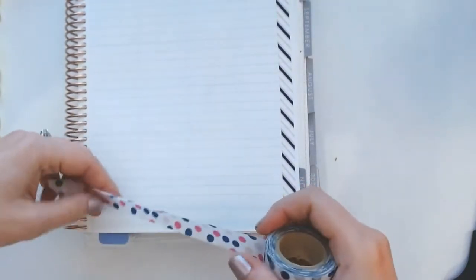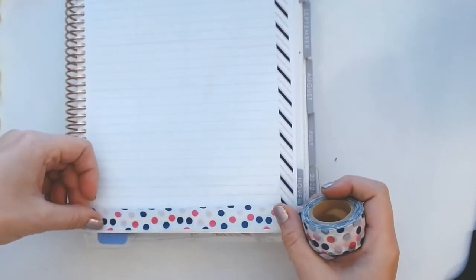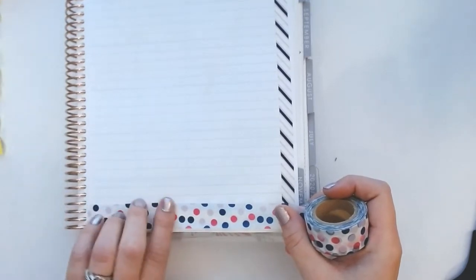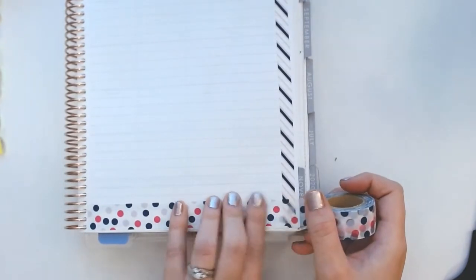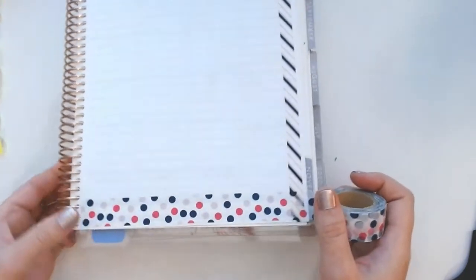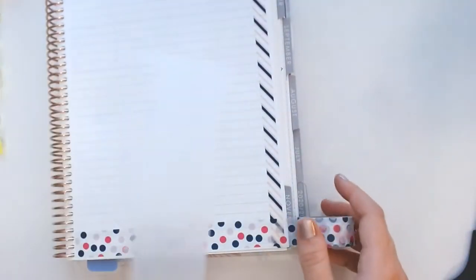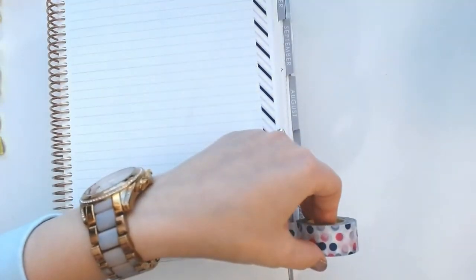I was exhausted just getting to the weekend, and then yesterday was so busy — in a good way — but you're still tired after. I always feel like we need a third day in the weekend: one day to catch up on chores, cooking, groceries; another day to have fun; and another day to just literally sleep and recover.